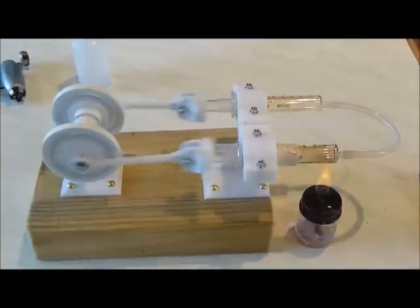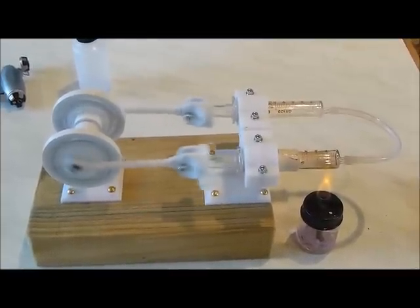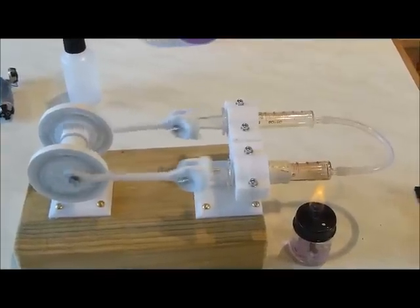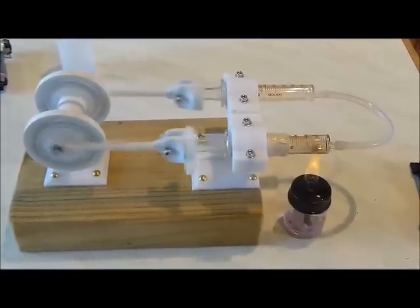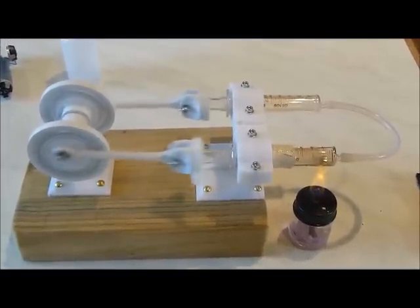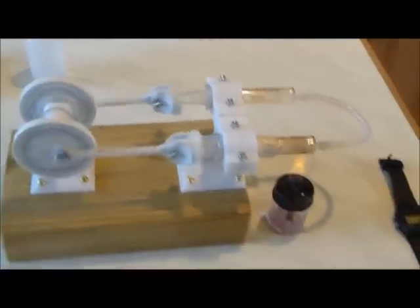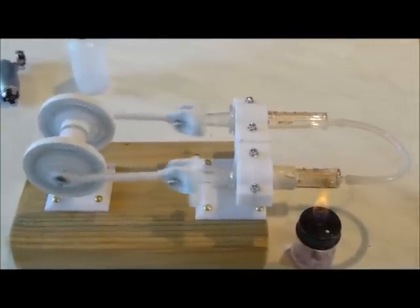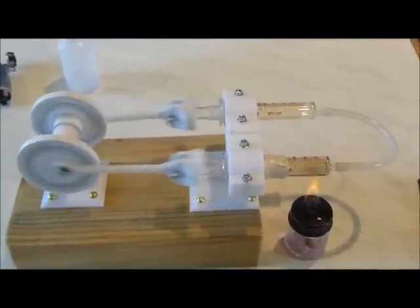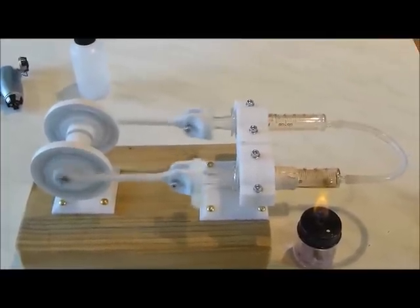I have seen it go a bit faster than this. I did try balancing the flywheels — I had to remove five of the ten nuts on each flywheel to get balance. But then I found that there was not enough momentum in the flywheel to sustain the motion through the compression stroke.